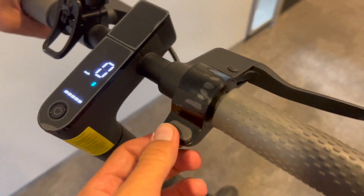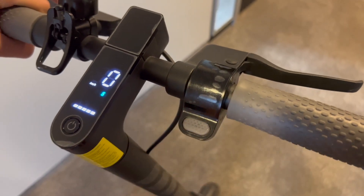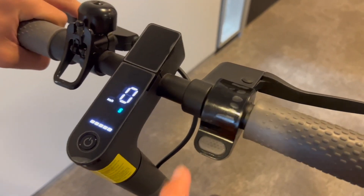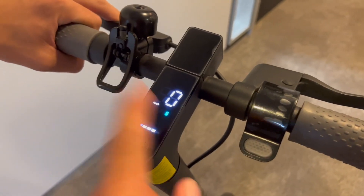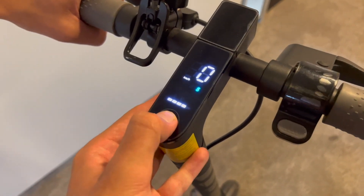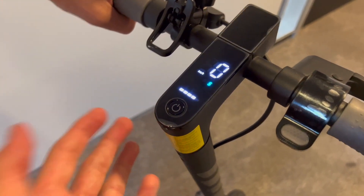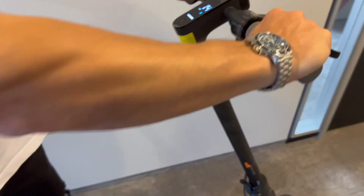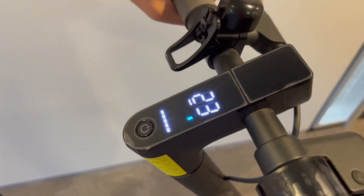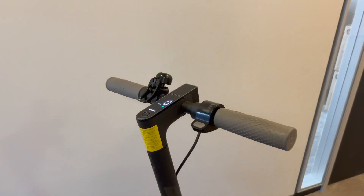Once you just normally turn the scooter off, you're going to have whatever is set for your region again — so you're either going to have Germany's 20 kilometers or for example the EU's 25. This also has cruise control enabled now, so if you have a German scooter then you're going to have cruise control enabled. As you can see, just normally turning off the scooter you're going to see it drives around 23 kilometers per hour — that's what we have street legal in Germany because this is the German version, but as I said it works as well with the EU version.